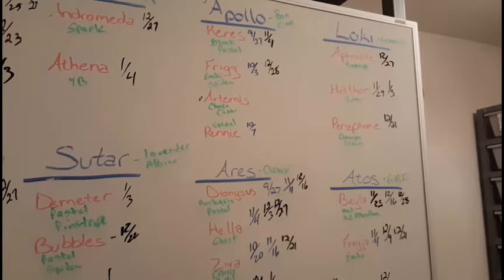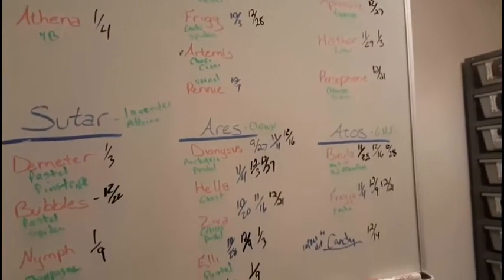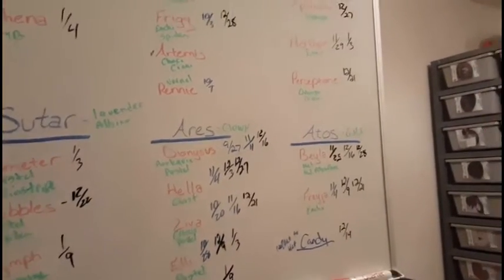Hey everybody, welcome back. As promised, this is the part two breeding plan video for the 2017 season. A few changes already since the first one. Apollo originally had Electra, which was a genetic stripe. I moved her down to Ares my clown, just for the simple fact that Apollo didn't seem too interested in her. So we'll go ahead and get the update started.